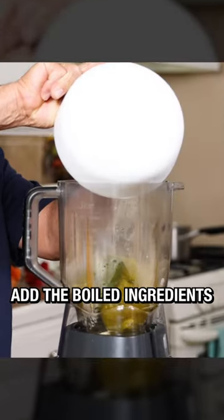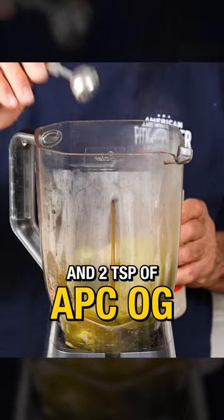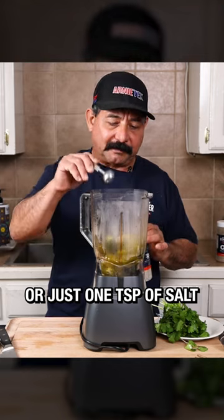Add all of the boiled ingredients to the blender along with one head of cilantro and two teaspoons of APC OG — which is salt, pepper, garlic — or just one teaspoon of salt if you prefer.